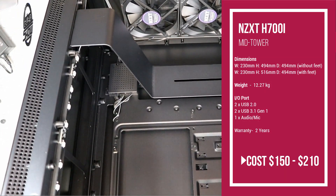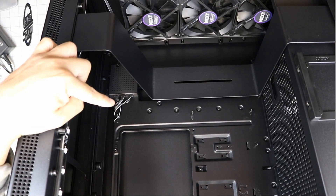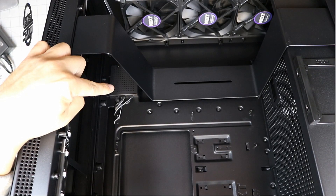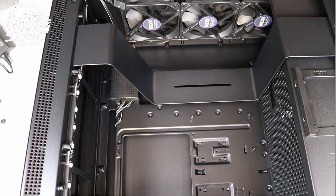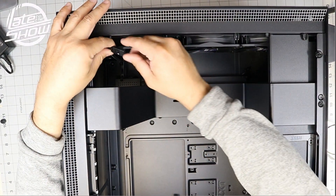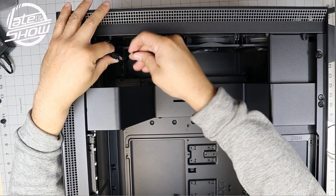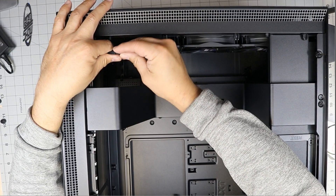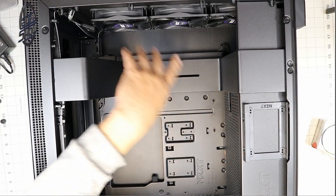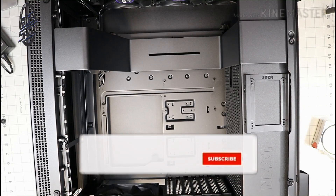There's your RGB lighting connection controller for the LED lights. You can connect that directly to your motherboard. They give you the connection and even mark the points on where to connect it. There's also plenty of room for your power supply — you can fit any size currently available.